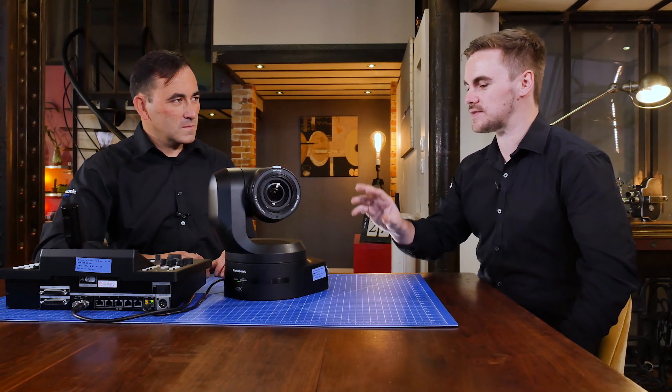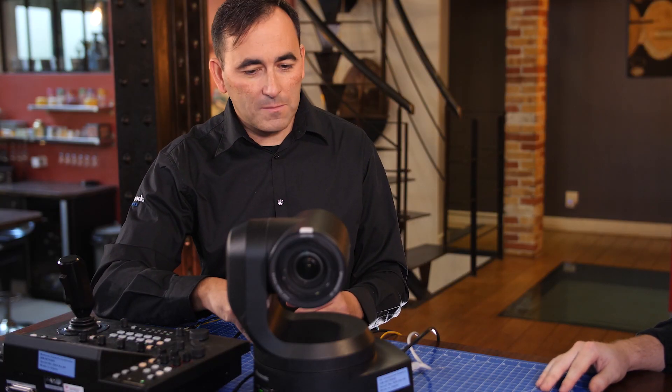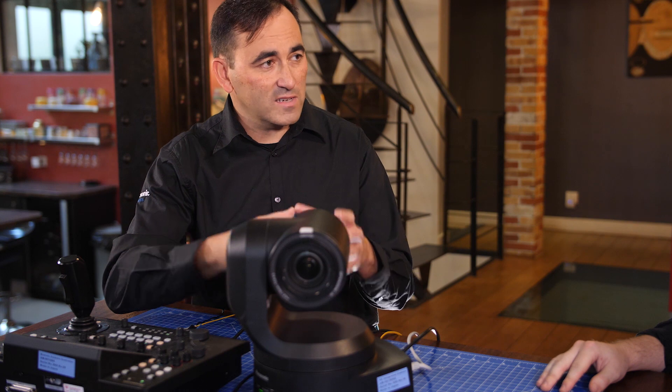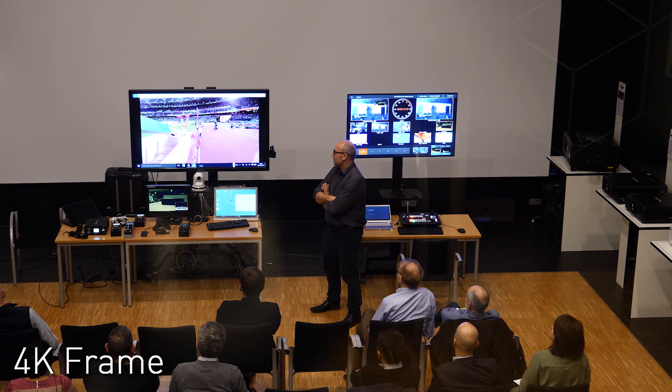We've covered a lot about the 4K sensor and the connections. There's also a brand new feature called 4K Crop. This is another way of using the 4K sensor. Imagine you are broadcasting in HD — thanks to this function, you have four times more zoom, and you can prepare up to three different angles.